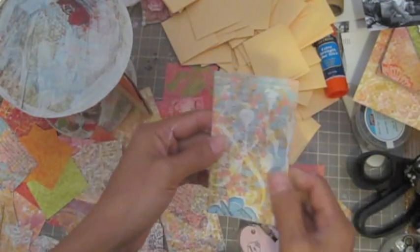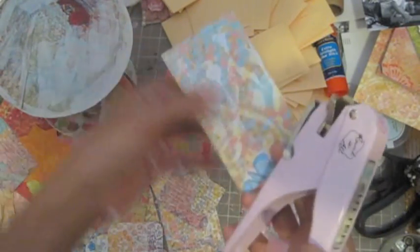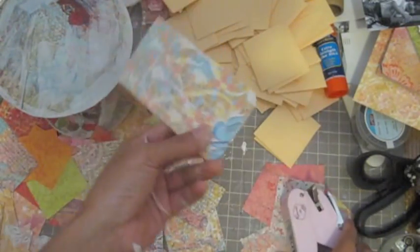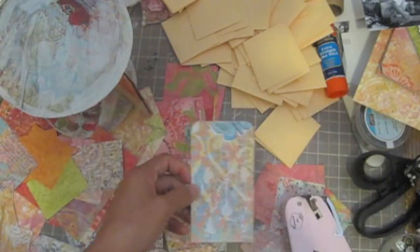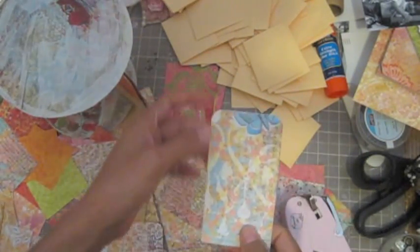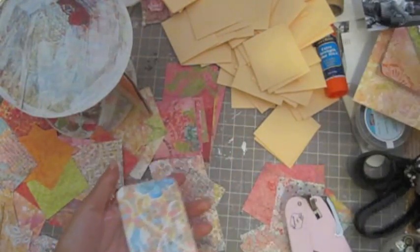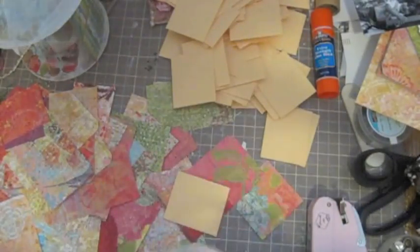Next, I'm going to use the corner punch here. This is going to be a very long video — this is already part two and this one is going to be part three. I'm going to cut all the corners off camera and I'll be right back.